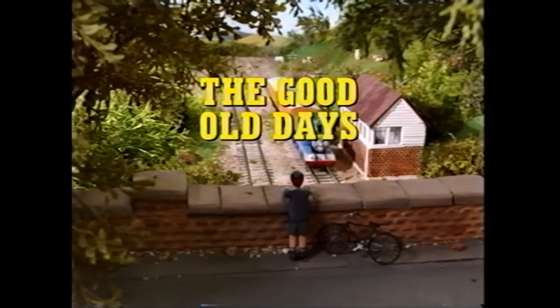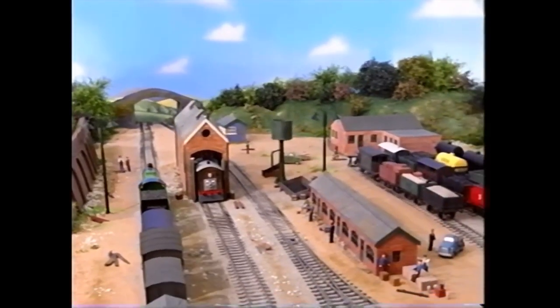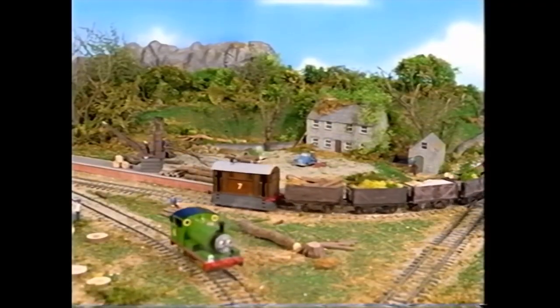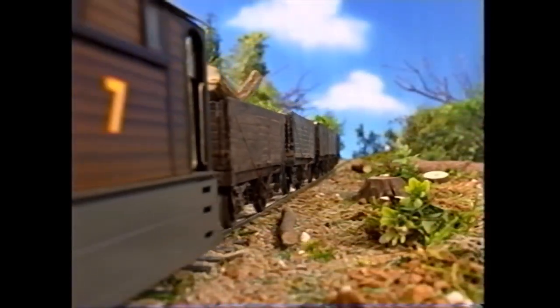By popular demand: Project Tiger Moth, The Good Old Days. Ever since this was uploaded on the internet, a lot of fans have been asking me to review this one as well as Series 24, and having seen it myself, I thought it would be nice to review this as well, even though I have finished with Series 2 for this year.